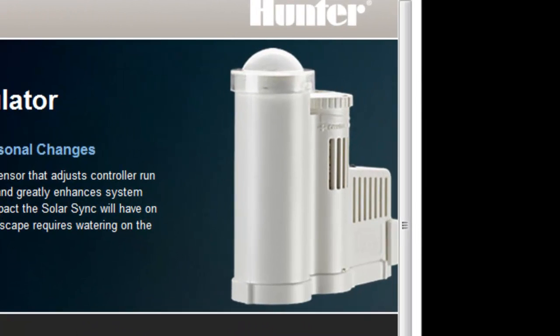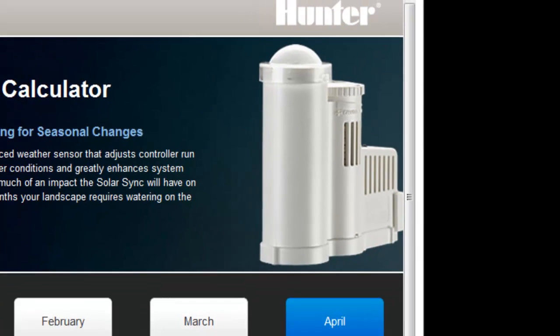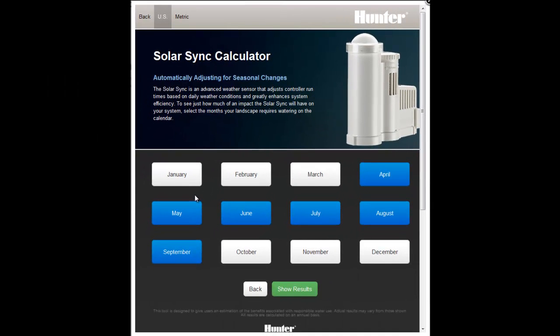The SolarSync is an advanced weather sensor that can be used with most Hunter controllers to automatically adjust station run times daily based on your site's weather conditions.